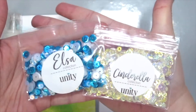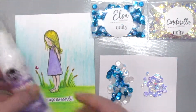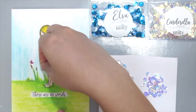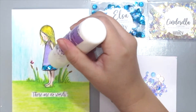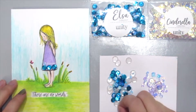I'm grabbing the Unity sequins here, which is Elsa and Cinderella, and I'm using the Mixed Media Adhesive by Thermal Web. So I'm going to be placing the adhesive just on her dress and placing the sequins in a straight row by alternating between the larger and the mid-sized sequins.